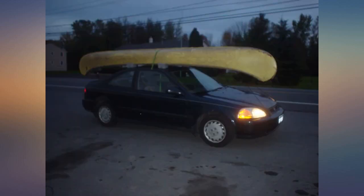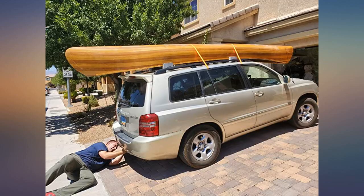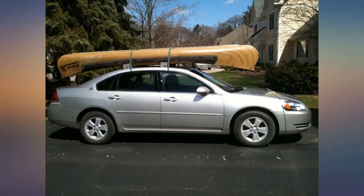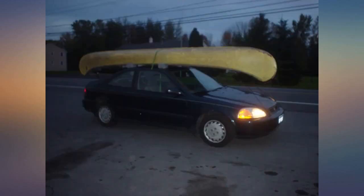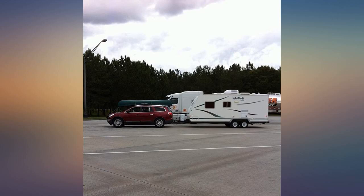The kit includes 4 straps: 2 for the bow and stern of the canoe and 2 midship straps. The blocks fit the gunwale snugly and the included straps worked perfectly. My husband was a little skeptical about whether or not these would work. We traveled from FL to MI with our canoe and these were great at helping to keep it in place.